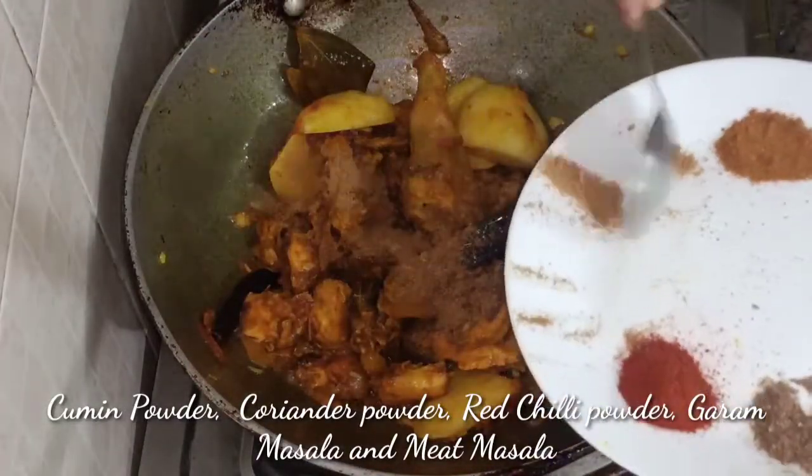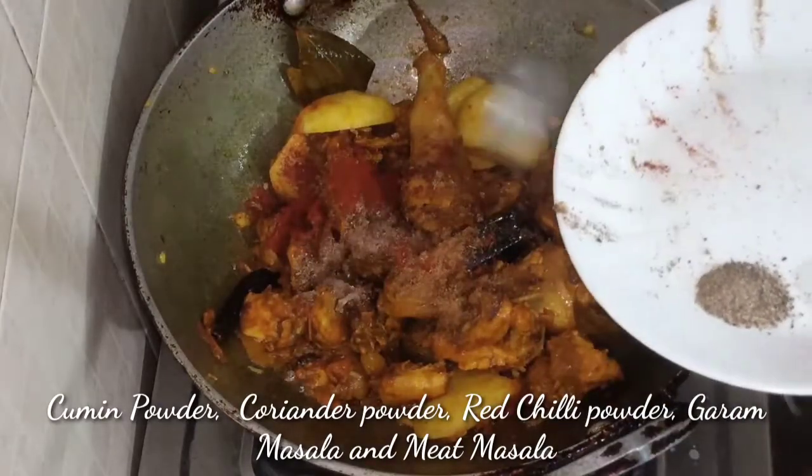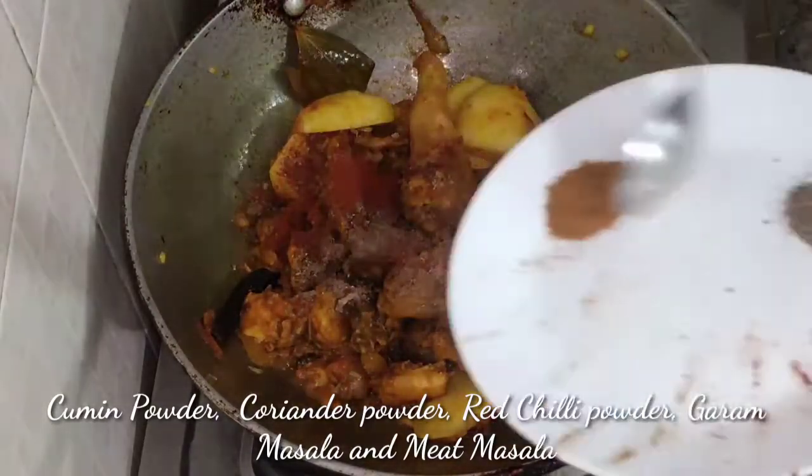I will mix the jeera powder, the dhania powder, red chili powder, the garam masala and the meat masala.